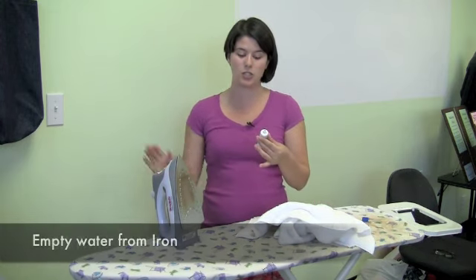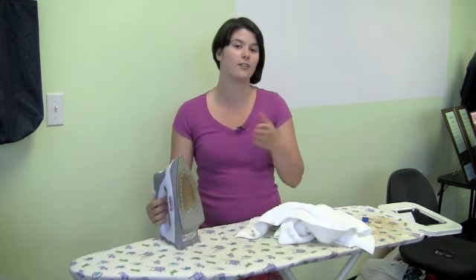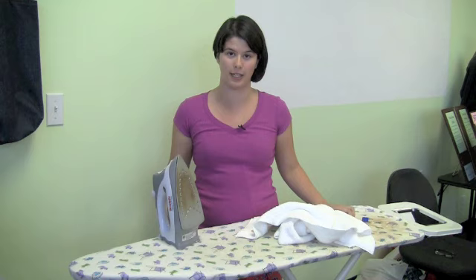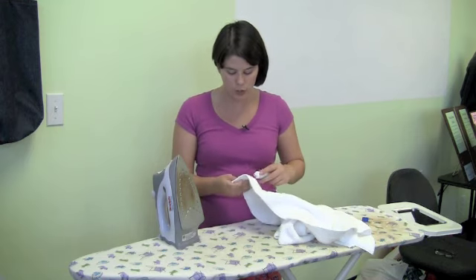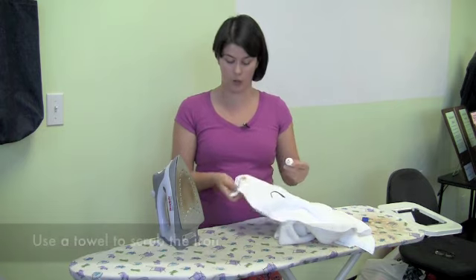What it says to do is to empty water from your iron, and I'm going to set the iron to a very hot setting so it's going to burn away the residue with the help of the iron cleaner. I'm going to squeeze on some iron cleaner onto a towel like this.